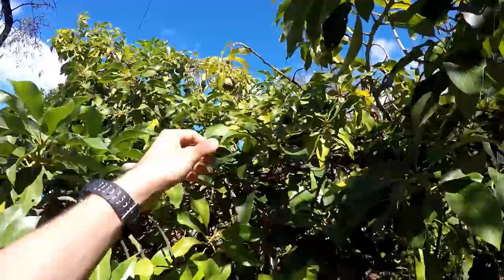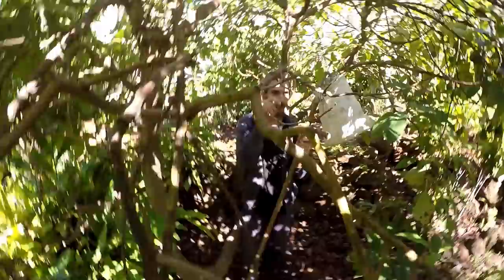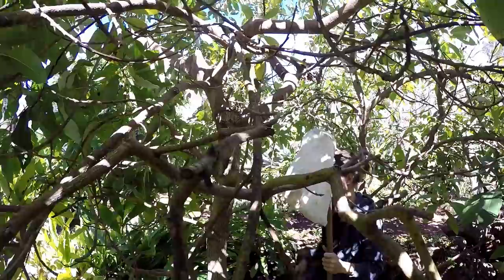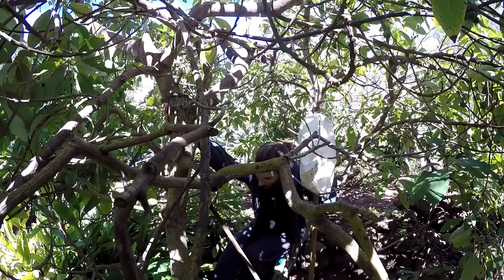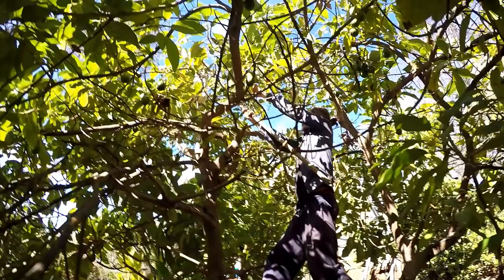I remember we tried to actually pollinate them manually. There were always only one or two - only the big ones are worth picking. This is definitely a different type of avocado, not the rough one obviously. They're very fine tasting and they don't look the normal green.